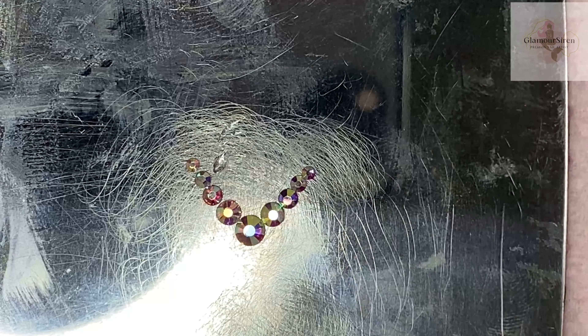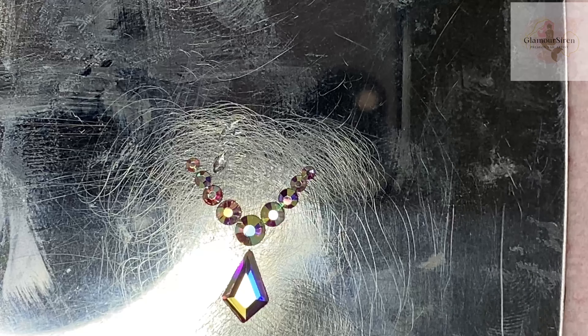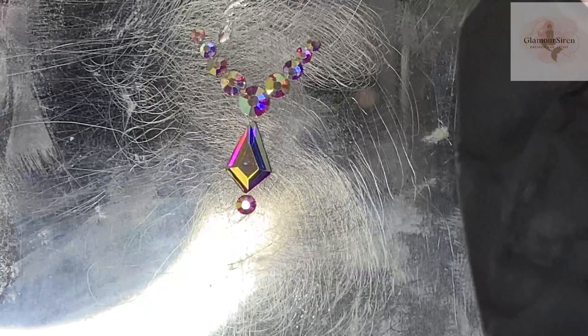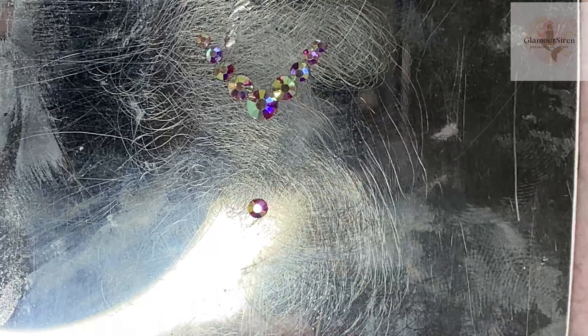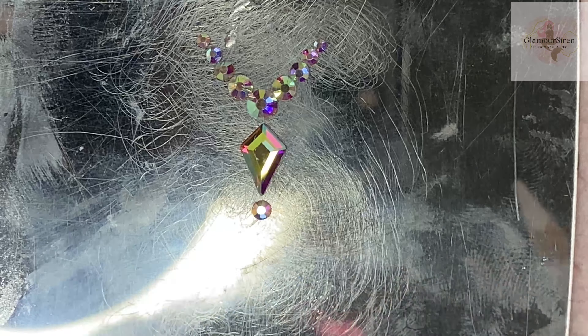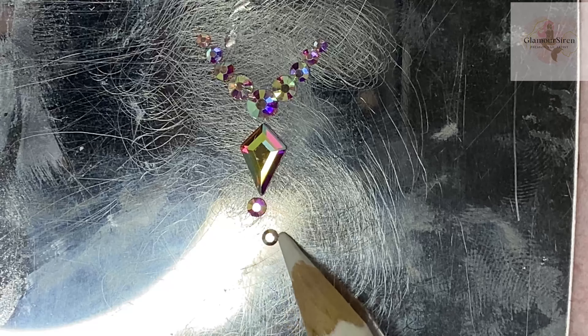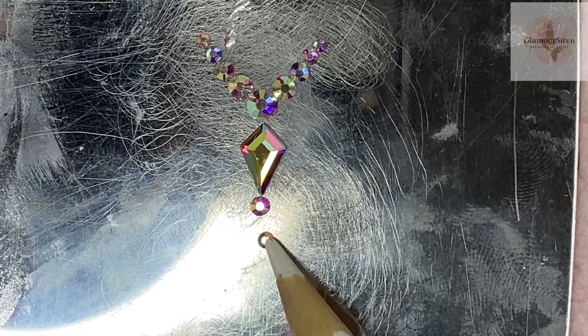Now we're on to the second design — the necklace. You have the bigger crystal in the middle and then you do the sides. For this one I wanted to add a shape, getting a little more advanced. You could leave it at just the necklace part, but I have a longer nail so I wanted to add a bit more. I rotated the shape of the gem. This part is just mapping out your design — what you think you want — because once you put it on the nail, things may change.